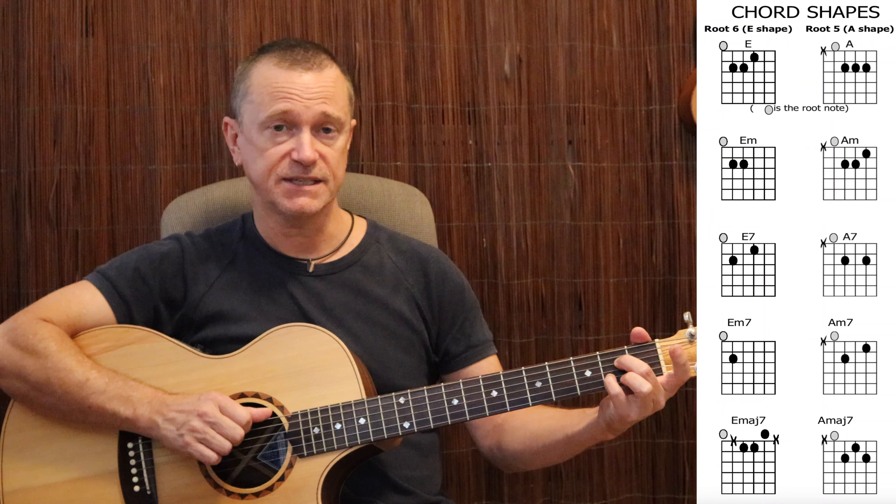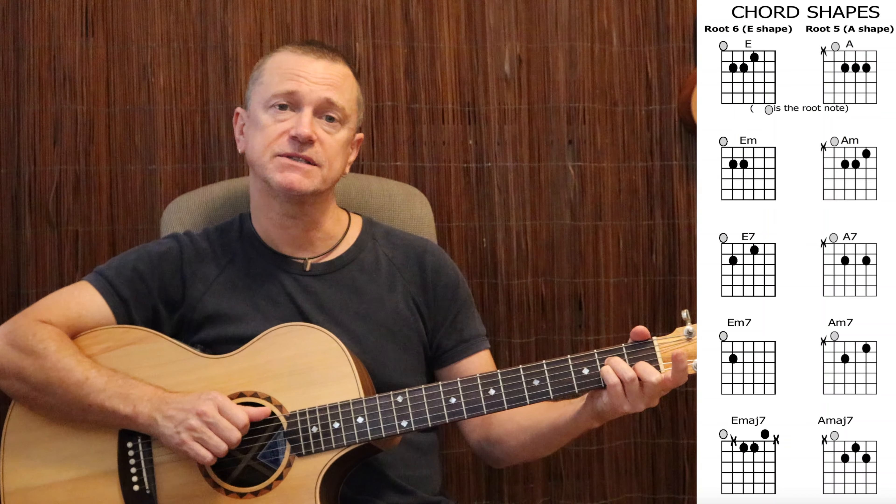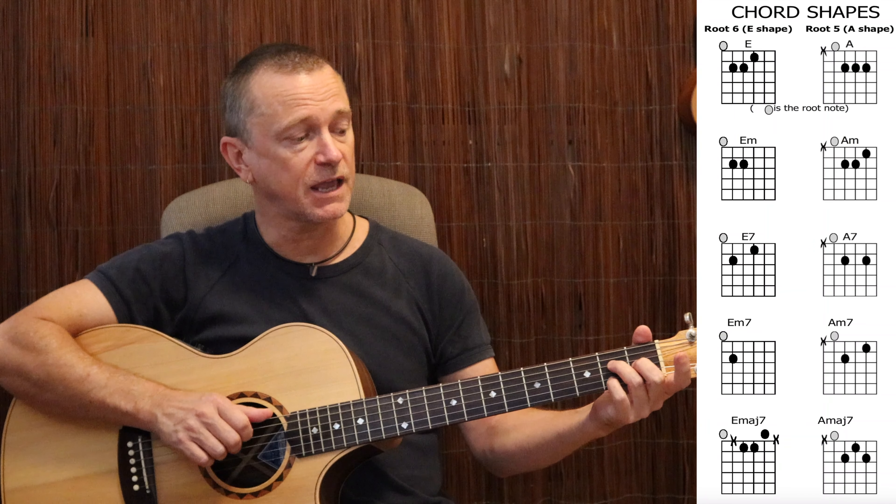Try playing your E chord leaving that first finger spare. Second finger goes on the G string 1st fret, third finger goes on the A string 2nd fret, pinky goes on the D string 2nd fret. Practice getting comfortable with that. Use those fingers every time you play an E chord, E minor chord, E7 chord, E minor 7 chord. The E major 7 is a slightly different one which we'll get to at the end. But those three fingers will take all your E family chords. The same goes for your A family of chords — use fingers 2, 3, 4 and keep the first finger spare.